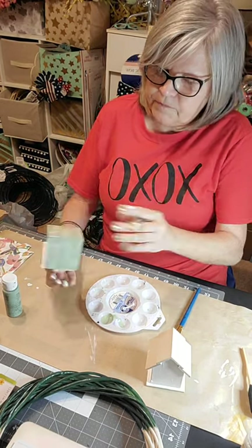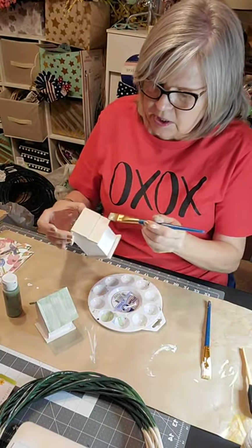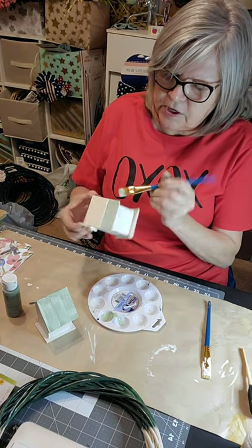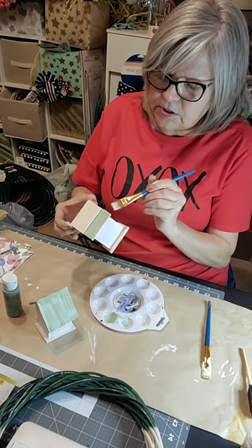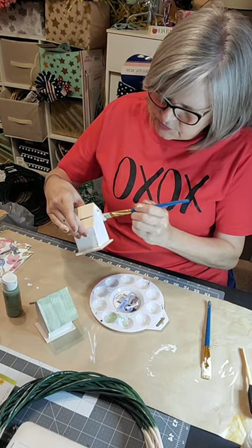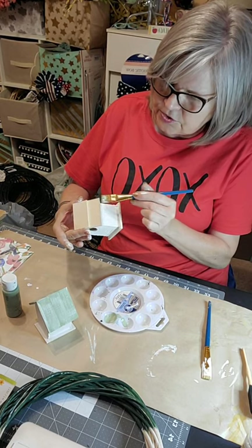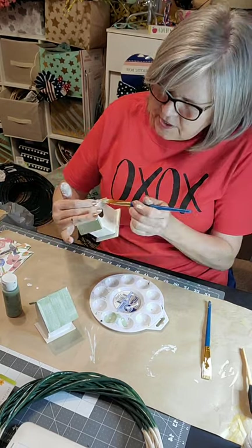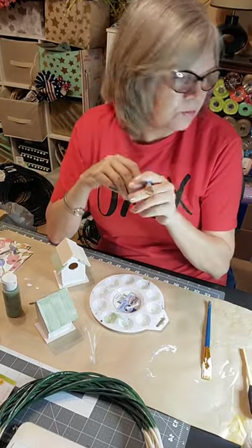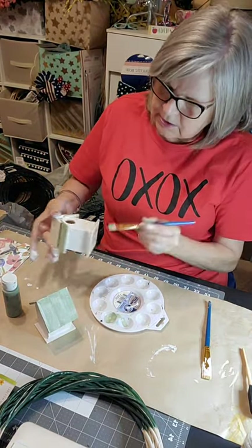Now I'm going to finish the other birdhouse — same thing, except it has two layers so I'm going to cover the bottom layer one color and change up the color for the top. Run your paintbrush right down the edge where it's raw wood, just covering up the raw wood. These are so cute and they're just a dollar at the Dollar Tree! If you haven't shopped at multiple Dollar Trees, you really should — every Dollar Tree has different stuff.